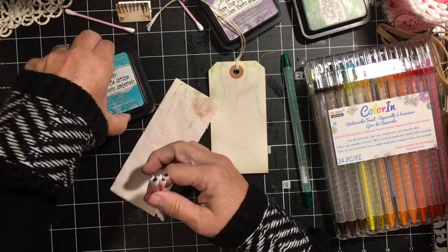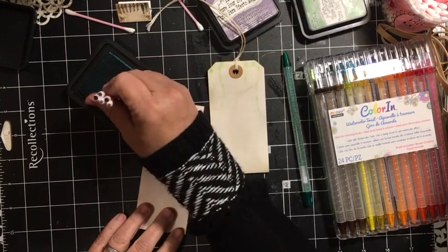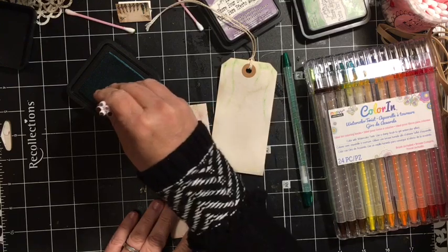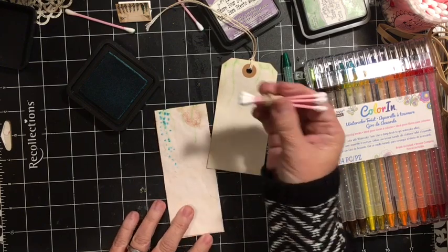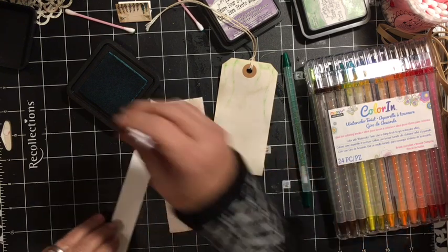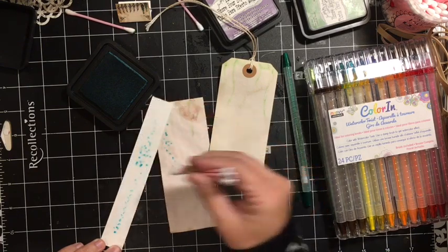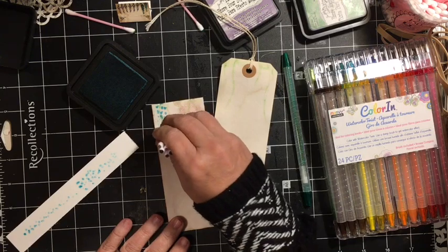I'm going to go ahead and open the Peacock Feathers. I have my Peacock Feathers — five Q-tips bundled. You could actually do more than this, but you'll see why I chose to do five. So I'm just going to go around — I'm actually going to kind of move my hand around as I'm putting it on. Because if you just go in a straight line, you're going to get something like that. But by moving it around, you will get the different sizes. And you can come back in and add a little.